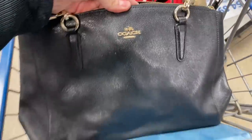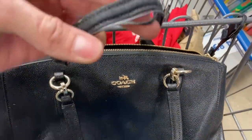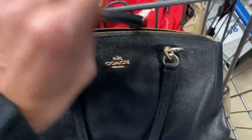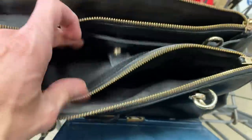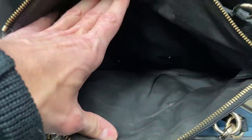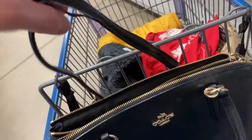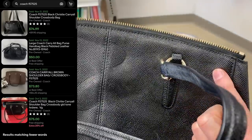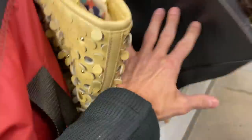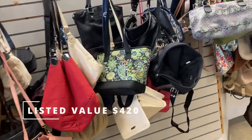What would you do here? This is a Coach bag, style Christie, style number F57525 - inside is clean, kiss lock working fine, extra strap included. But both handles are starting to come apart at the leather at the top, which is a known issue with certain bags. Comps look like $75 pre-owned in good condition. Because of the damage and because I don't sell a lot of bags, I left it behind - I think it was about $8.99. Even leaving that behind, I spent $44 total and my listed value is $420.